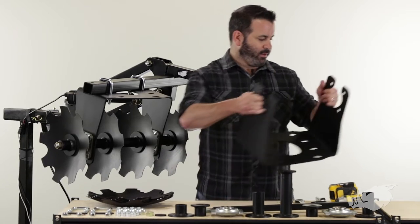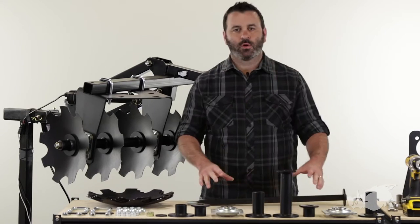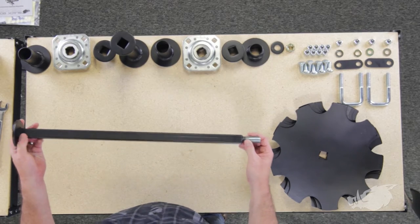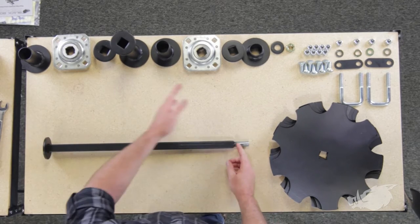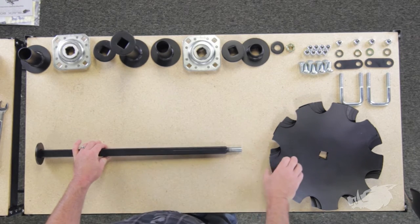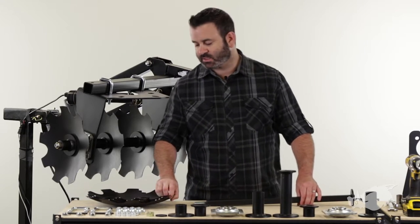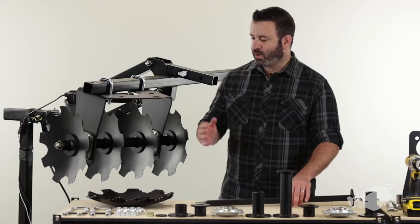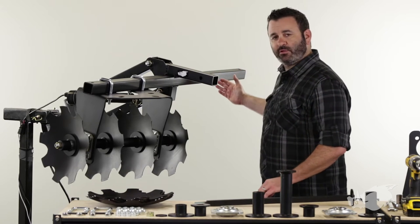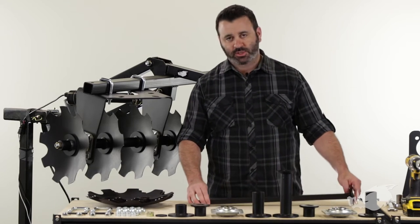First thing I'm going to do is move all this stuff out of the way because we're going to need some room. So what we're going to do is get everything we need on the axle. I've arranged the spacers and the bearings in the order they're going to go on to the axle. We've also got four of our powder coated steel discs that are going to go on to this axle. Our finished product is going to look just like this — it's going to sit on the other side of the lift, kind of a mirrored image of this one. So I'm going to show you how we put it together.